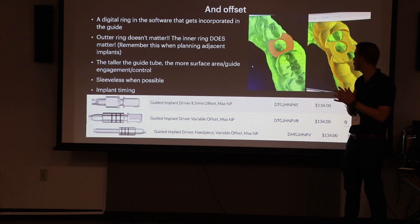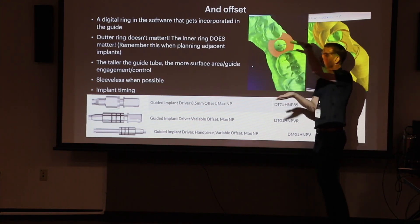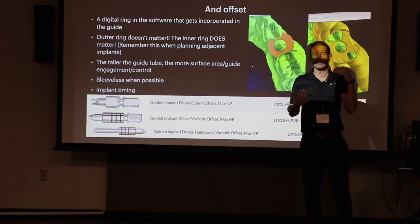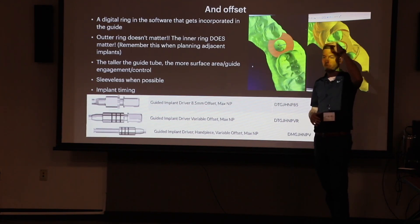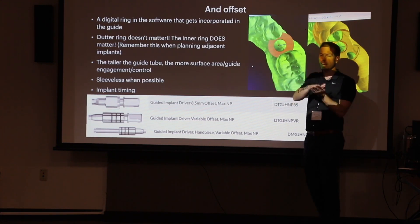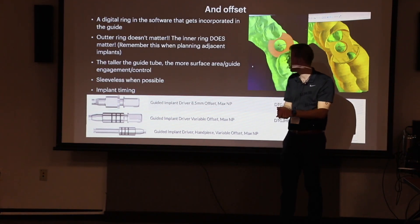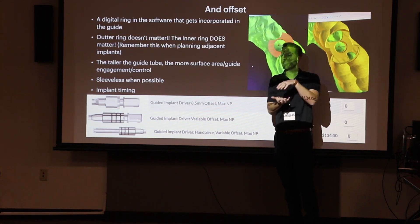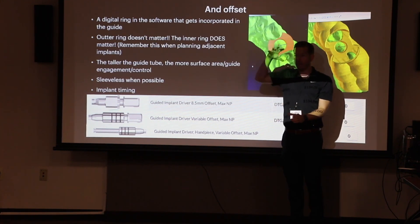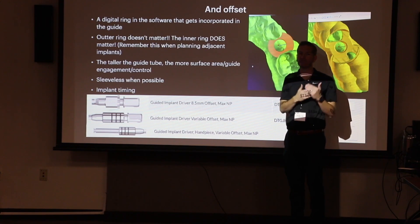The offset is the distance between the top of the guide tube to the platform of the implant — that's what controls our depth. That 8.5mm number is the default: from the top of the drill to the platform of the implant. When a metal sleeve has a fixed height — about three and a half millimeters — you get three and a half millimeters of wall engagement. Going sleeveless, you can make that tube as tall as you want. More height means more engagement, a tighter ring, and the guide really grabs.